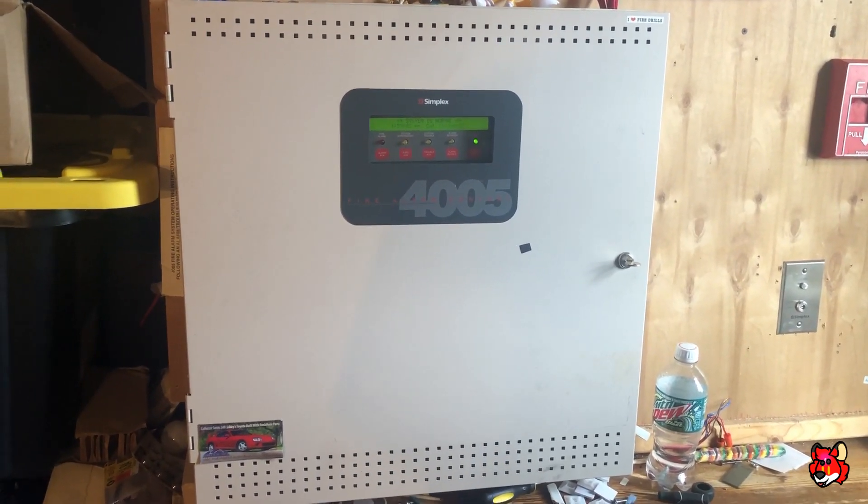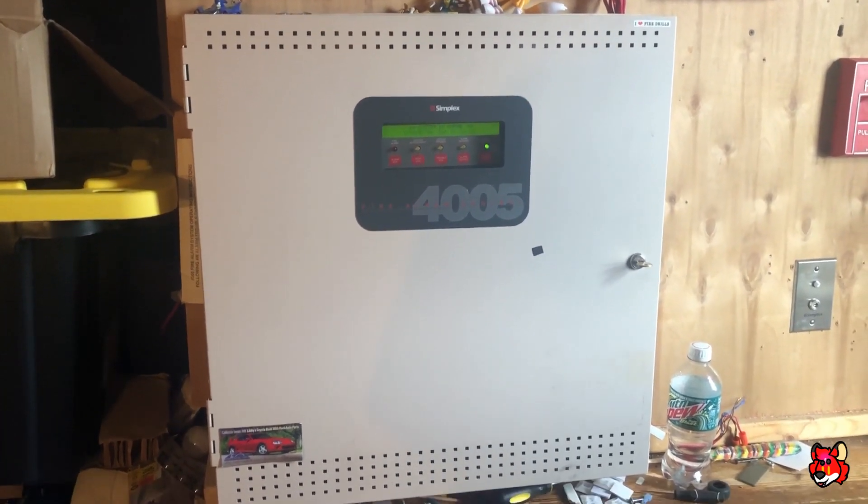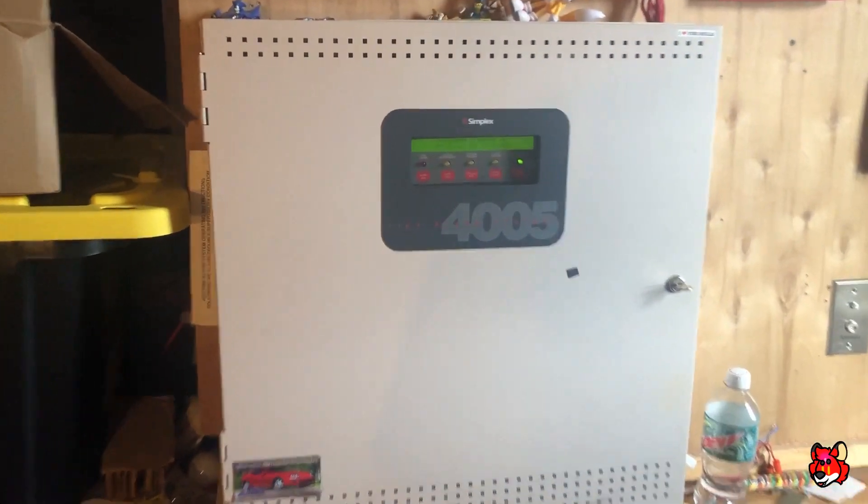Welcome to System Test 6. I have the 4005 here still, like always. Full station.